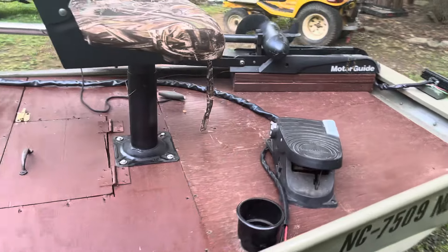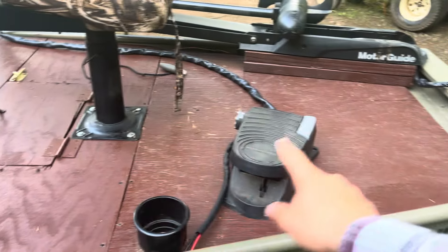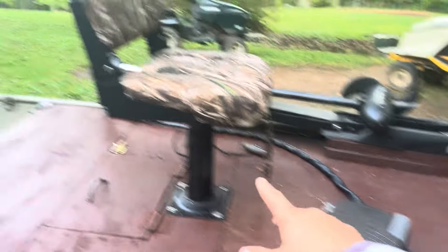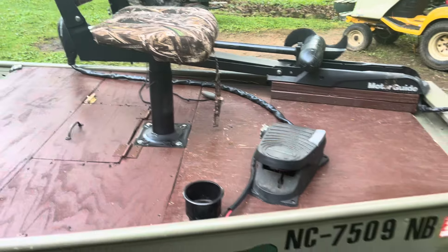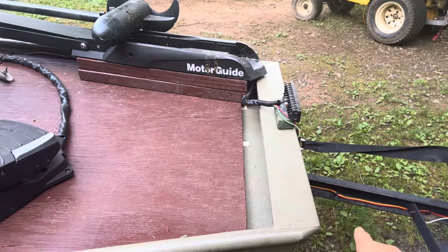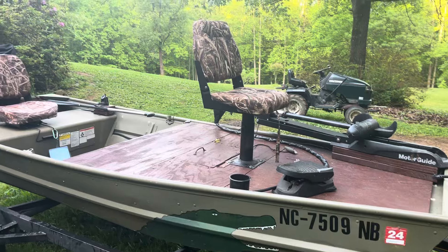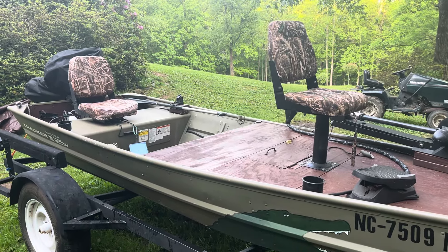Now if you'll remember, if you watched the previous videos, the casting deck originally was just this board right here. It came back to this line and then went up. So that's all there was, and then this pedestal seat was right here. And I'm a moderately tall person, so whenever I sat down on it, my feet would kind of hang over this or kind of sit on the edge. And it wasn't super roomy, but I kind of designed it that way because I had originally pictured three people fishing off this boat.